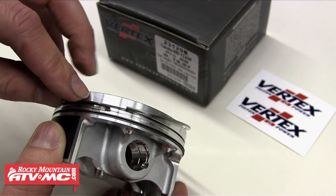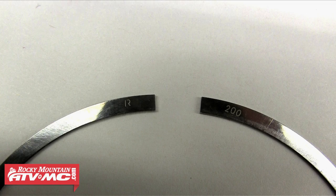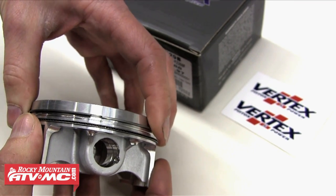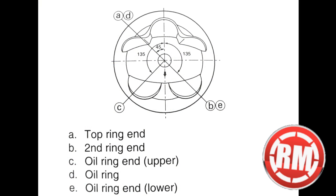Now we're ready to install the compression ring. These rings will almost always have marks on one side of them, whether it be a number or a letter or both as you see on this ring. It's critical that those marks are facing up when installing the ring. Once our rings are installed, the last thing we need to do is position the ring gaps — for this we're going to refer to our service manual, which will show you where to position the gap on each ring.